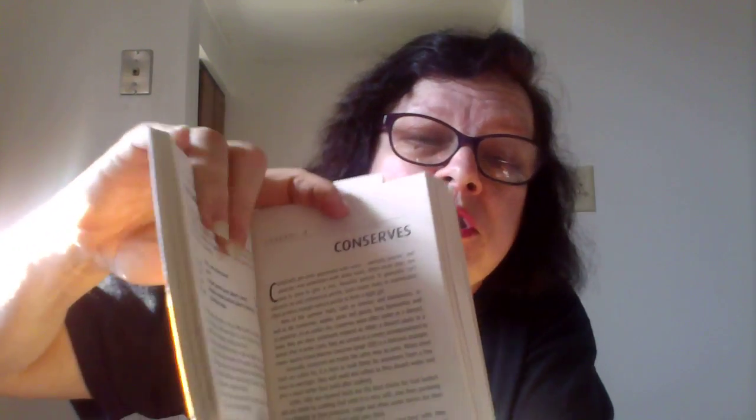Here's another book called 'Preserving Made Easy: Small Batches and Simple Techniques.' Like I told you, go to the library, check out the books, look at them, research them, and if these are books you want, then order them — you can find them online. This book here has different things in it, as well as the other one I showed you. I want to show you something in here called conserves — I've got it on chapter four right here.